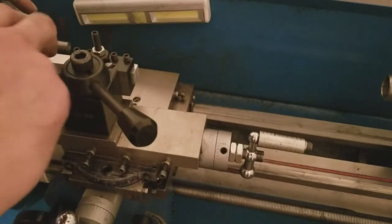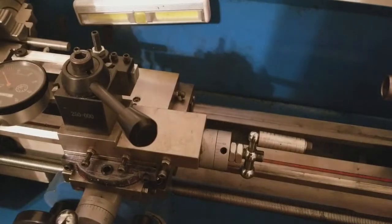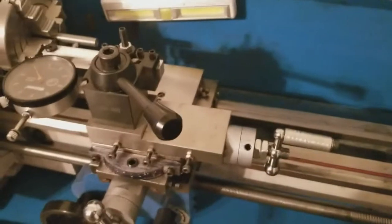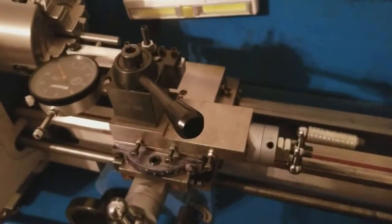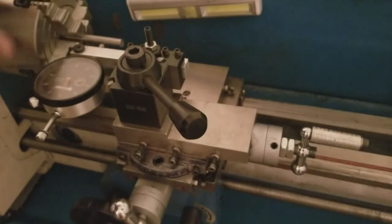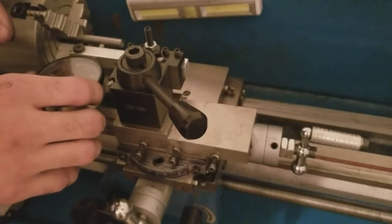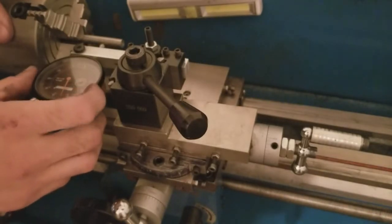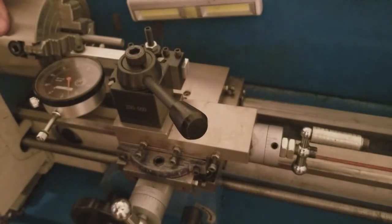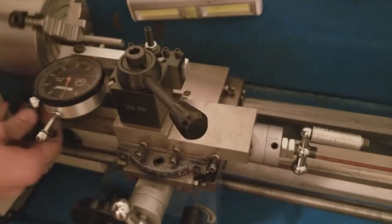Now dial it in: find the low spot, set to zero. If you're going to get a 4-jaw I recommend making another key for it. Find the low spot - the high spot would be 60, so I'll turn it to 30 and go to the nearest chuck jaw and dial that in to zero.